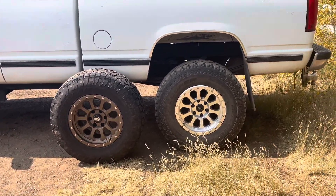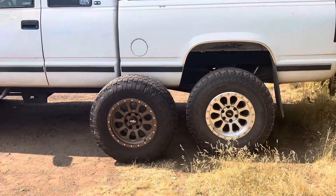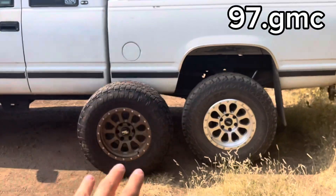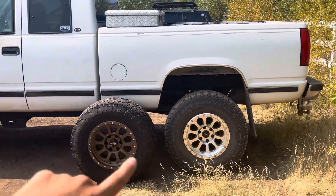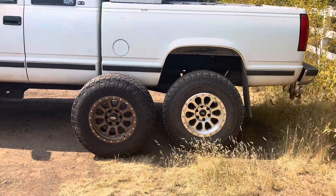I would definitely go check out Rock Tricks if you want to get a set of wheels — it doesn't have to be the RT-111s. You can use code 97.GMC to get a little bit extra off your order. I absolutely love Rock Tricks and I would 100% recommend them. Now let's see what they look like on the track.